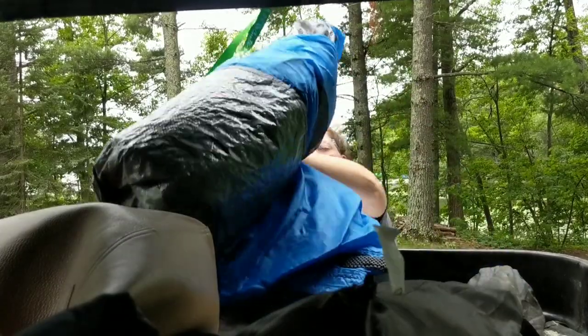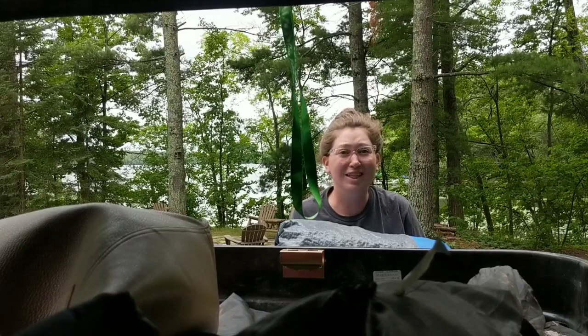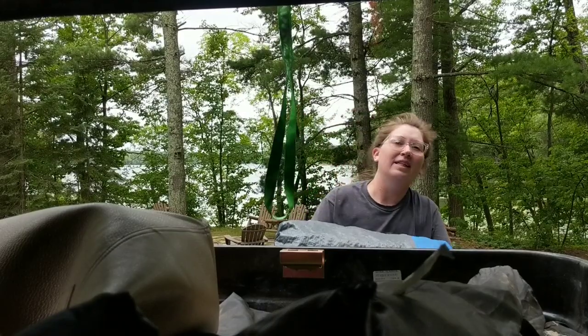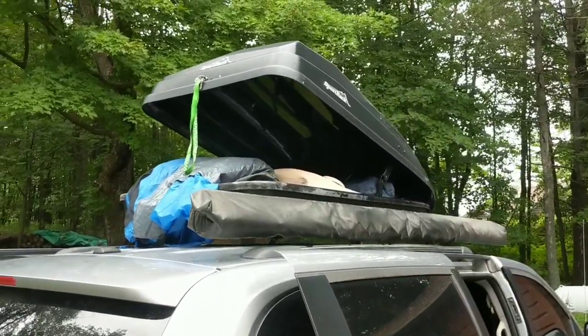Hey y'all, welcome back to Adventuring with Amanda. We're at my rooftop box in this video — I'm going to show you what's in it, we're going to clean it out and organize it. Let's get started. How'd you like that intro? Pretty funny, huh? Just trying to be different.